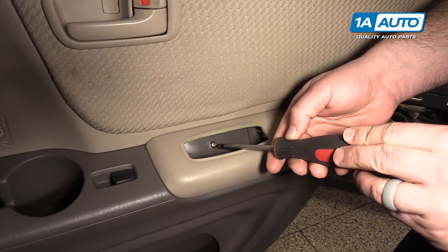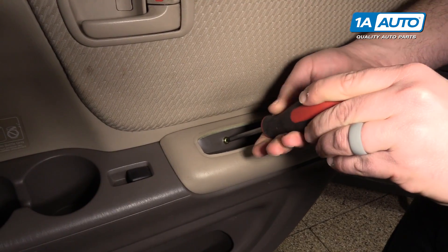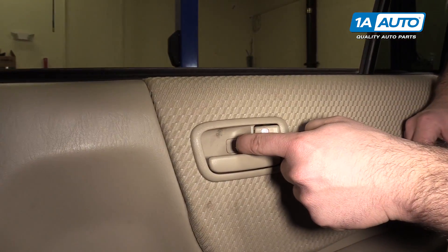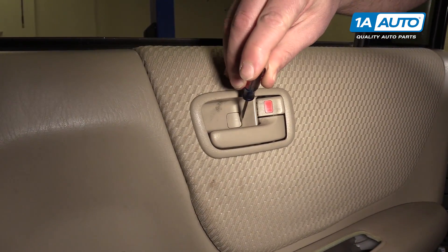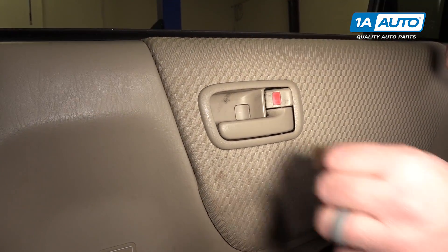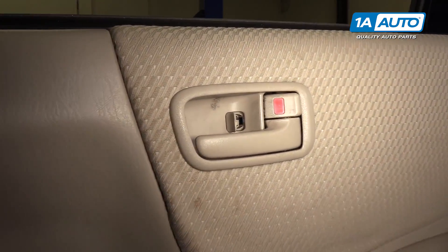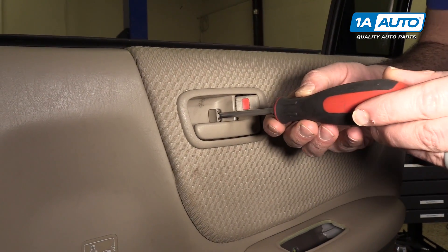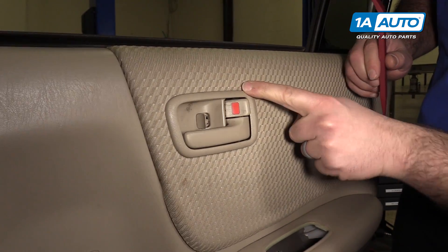There are two metal tabs — it comes right out. I'm gonna remove the Phillips head screw that's inside here using a Phillips head screwdriver. Take that right out. Open up this little cover here to get the screw that's behind it using a small flat-bladed screwdriver — just pop it open. There's a Phillips head screw in here; remove that.